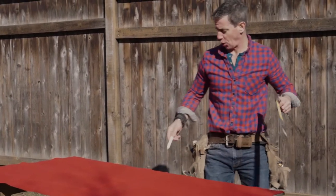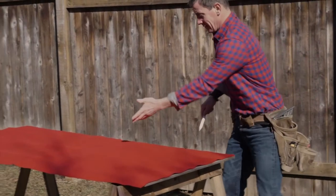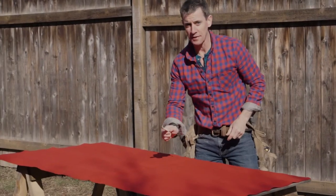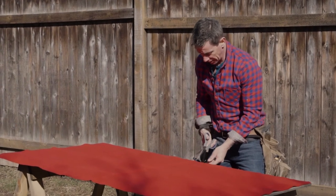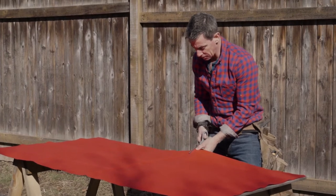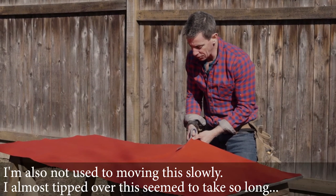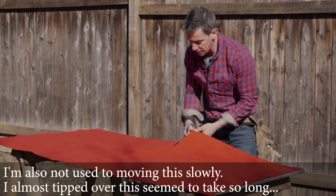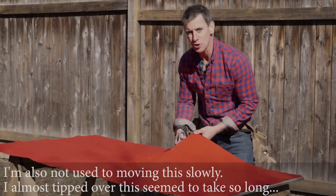I'm such a dweeb carpenter — I treat everything like it's a piece of wood. But the pencil comes out on this cotton duck. And I am not used to using scissors in my day-to-day life. I don't really know how to do upholstery, so I sort of manufactured my own way, which I'm going to show you next.